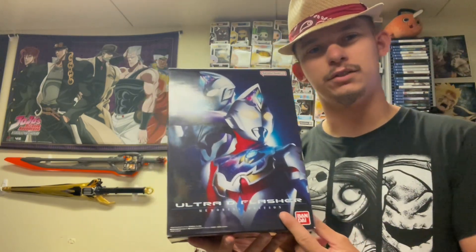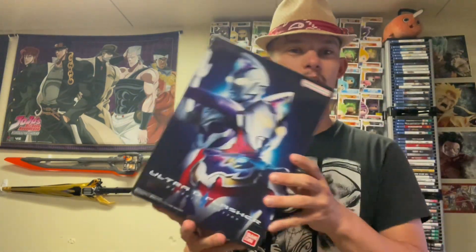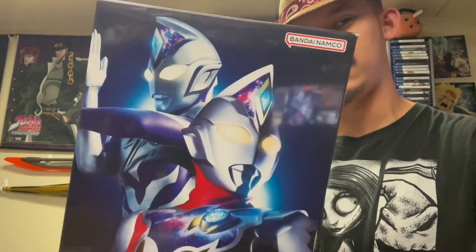Apparently these are becoming more common — Ultraman devices that they don't really plan to make Ultra Replicas of are getting Memorial editions. So I'm going to open it up and compare it with the DX D-Flasher and see what the main differences are. Not sure if this is going to be a typical unboxing, but either way, let's get right into it.